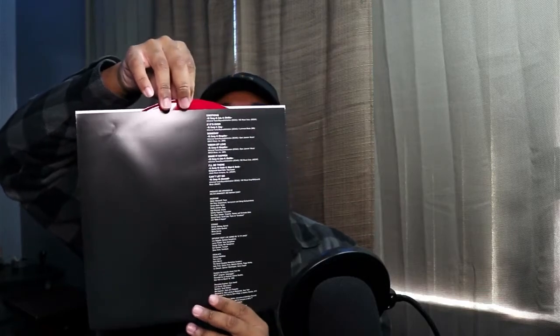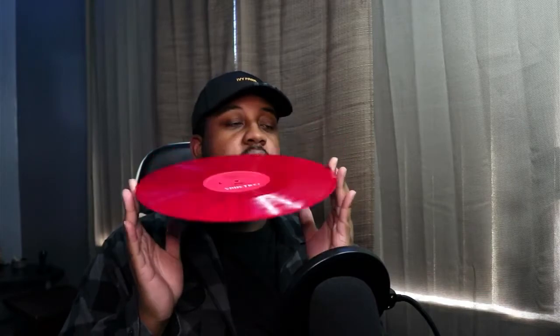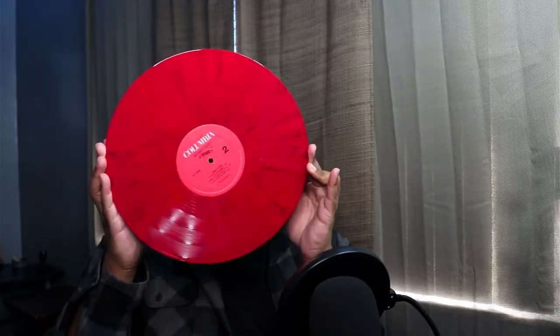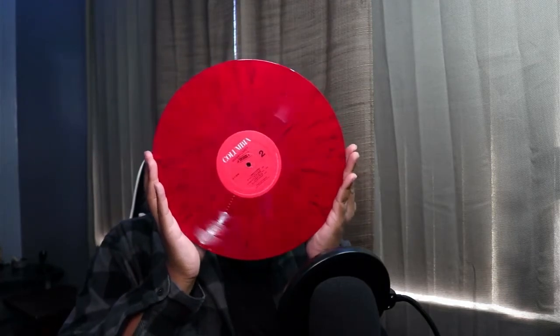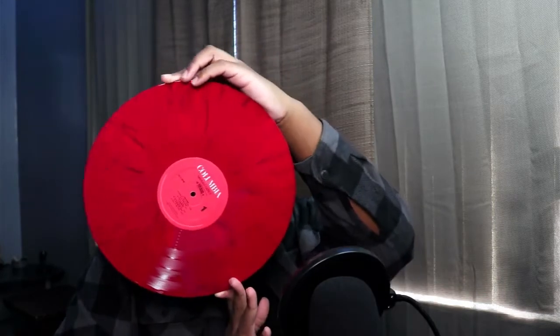Let's see — moment of truth. It's a little stuck. So this is it — it's red with a little bit of black splattered on the disc. I cannot wait to spin it! So that was Mariah Carey's MTV Unplugged EP vinyl — red and black. I love it.